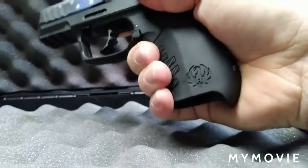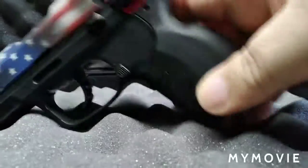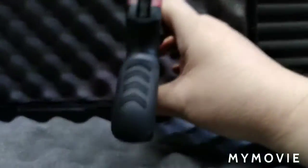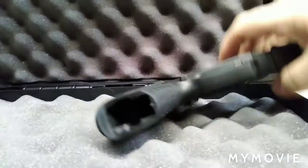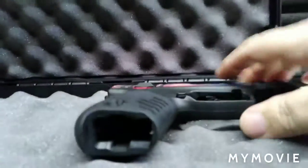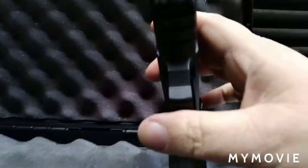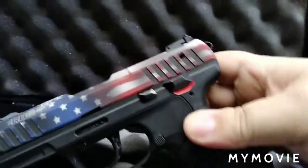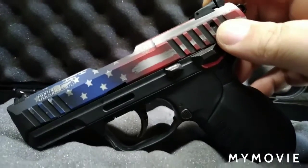Even without the pinky extension I can get all three of my fat fingers on the grip. You do have some texturing on the grip, which is somewhat rubberized and feels good in the hand. There are chevron-type grips on the rear, and on the front side there is some checkering right there on the front of the trigger guard.